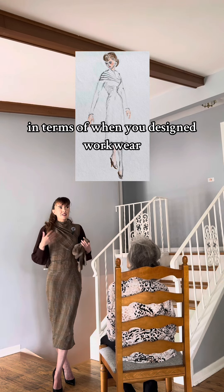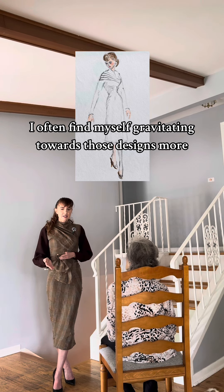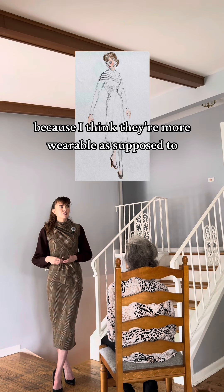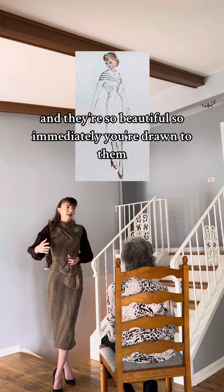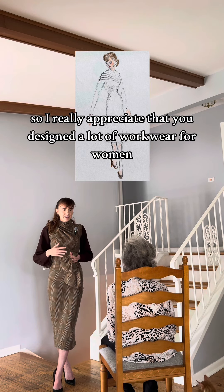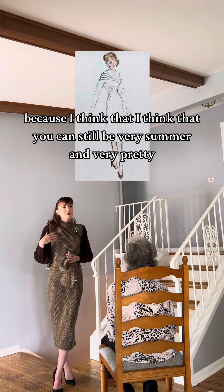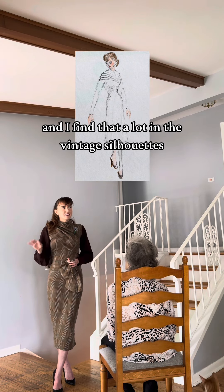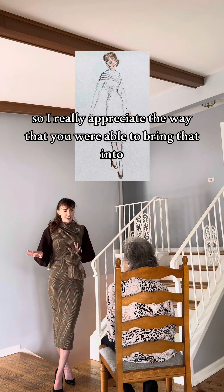In terms of when you designed work wear, I often find myself gravitating towards those designs more in terms of what I've actually worn, because I think they're more wearable. You see the ball gowns you designed and they're so beautiful, so immediately you're drawn to them, but where are you going to wear those most of the time? Exactly. So I really appreciate that you designed a lot of work wear for women in a professional setting — I think you can still be very feminine and very pretty but have that for a professional setting. I find that a lot in vintage styles and I don't really see that as much nowadays, so I really appreciate the way that you were able to bring that into your sketch.